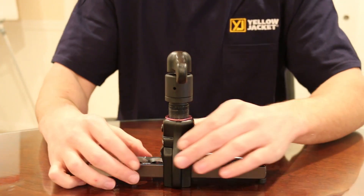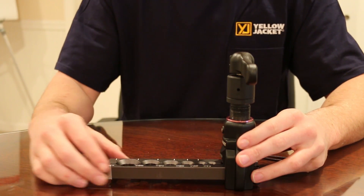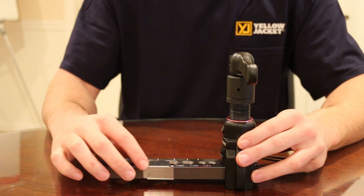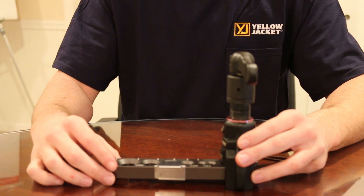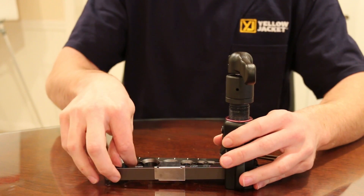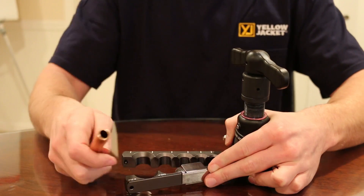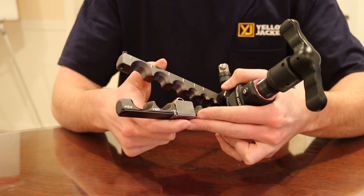First, begin by positioning the flaring yoke at the bottom of the flaring body. Now you want to move the slide over the corresponding measurement of the outer diameter of the pipe you will be flaring. At this point, you want to open the flaring body and position the pipe you will be flaring against the backstop.